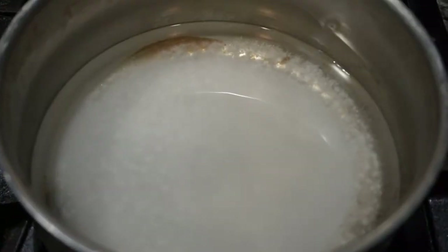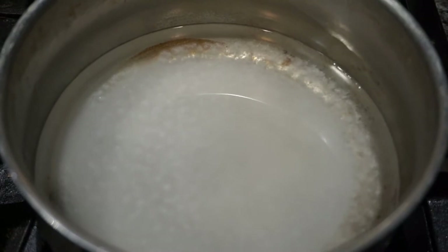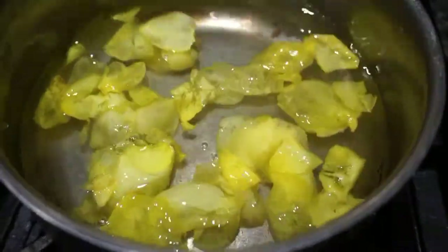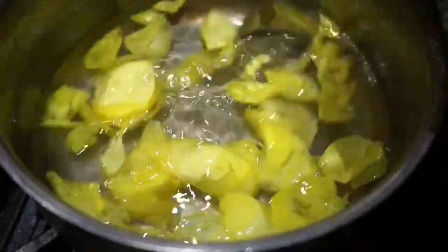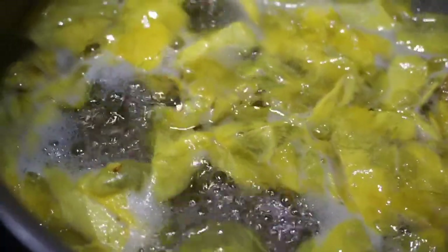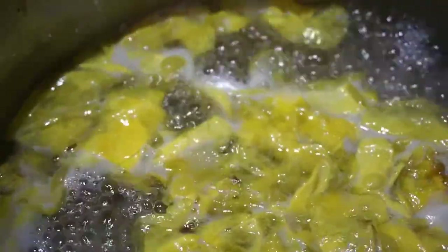While the petals are sitting, I bring the water and the rest of the sugar to a boil in a pot. I begin to add the petals to the pot once the sugar has dissolved, and I bring it back to a boil and then simmer to begin cooking the jam. I'm not using pectin in this recipe, so it'll take at least 30 minutes for the jam to cook down and thicken.